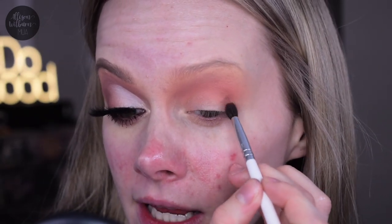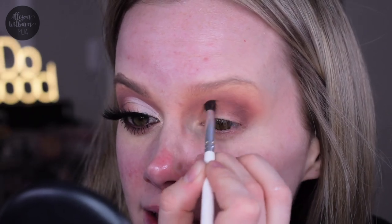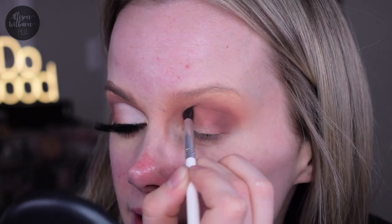I'm going to take a Morphe JH40 brush and go into the shade intuition, which is the really dark brown, taking just the tiniest little bit at a time. There's a shade in between these two in the palette you could use as an in-between if blending out deeper colors is harder for you, but that shade would have made this look a little too warm. I just want a very soft, kind of warm, neutral look. I'm taking this color little by little, keeping it starting in the outer corner but pulling it through the crease a little bit as well, then letting it fade out at the outer corner.